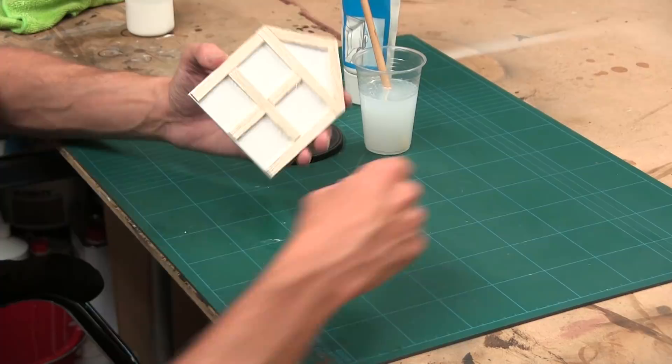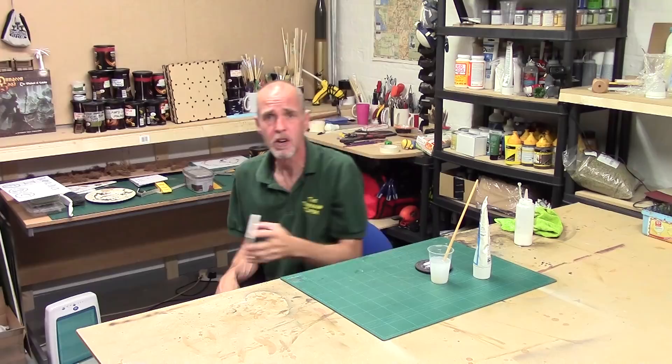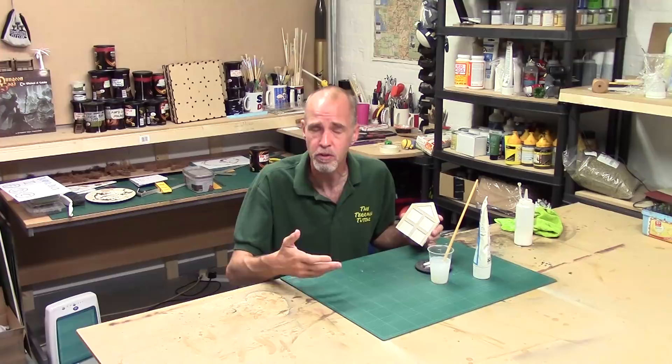Beautiful, eh? Dead easy texturing. Just a little bit of filler, a little bit of water — you've just got to control it. Just stipple. Remember, if you're not happy with the first results, you can flood the area and suck the filler off, or go back in and reapply another layer of stippling over the top. So that's another easy technique.